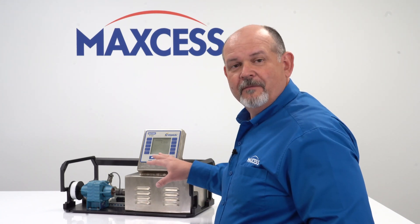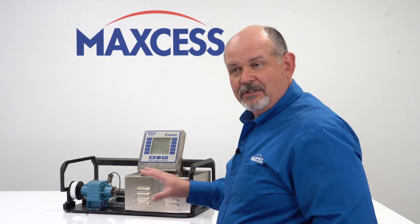Hello, my name is Darrell Whiteside. I'm the Regional Sales Director for MagSAS. Today we're going to do an overview of the home screen on the Cygnus Tension Control.